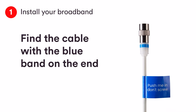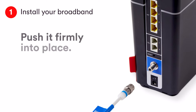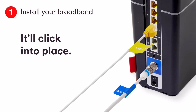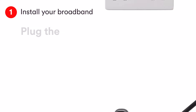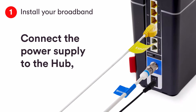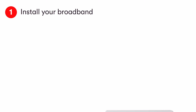Take the free end of the blue banded cable and connect it to the hub. Connect the ethernet cable to your new hub and push it firmly into place. Connect the power supply, then plug the power supply into the mains. Connect the other end to the hub. Switch on at the mains and at the back of the hub.